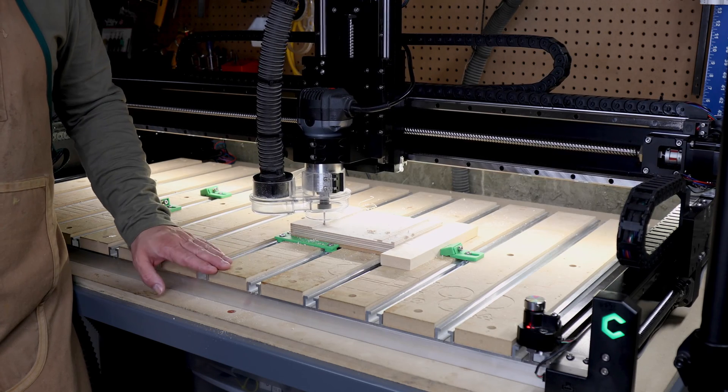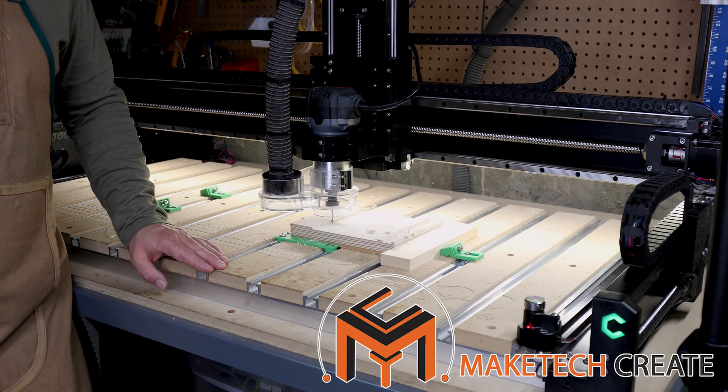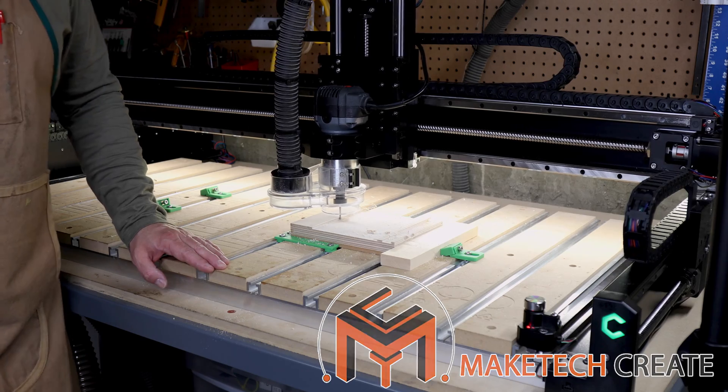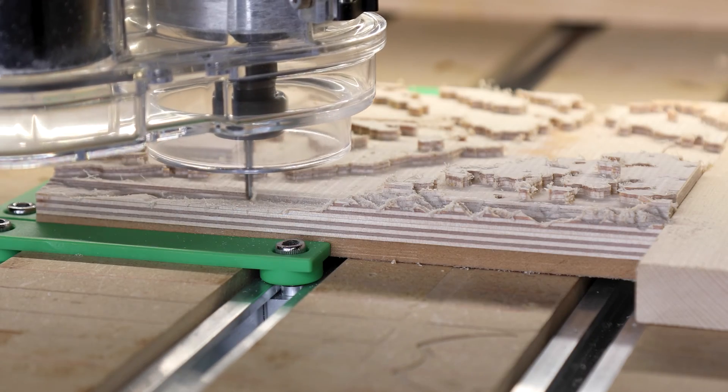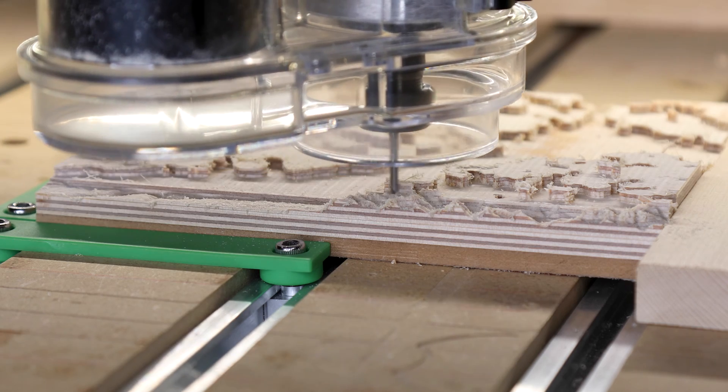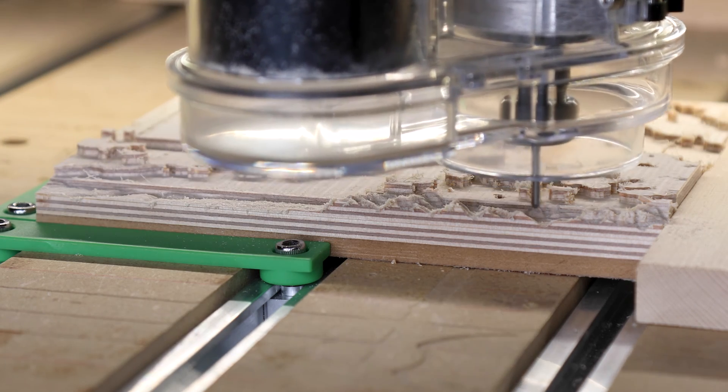Hello everyone, and once again, welcome to Maytech. Today we're gonna have a look at the Shiboko 5 Pro. I've had this machine now for a few months and I thought I'd give you an overview of what I like about it.